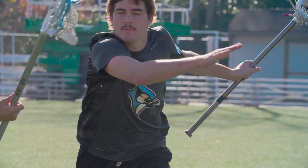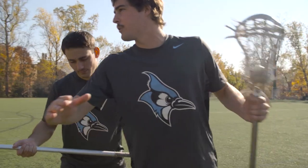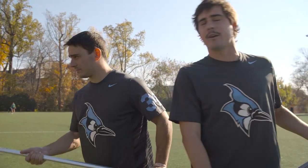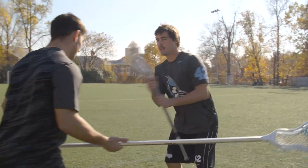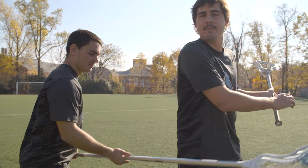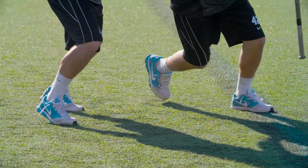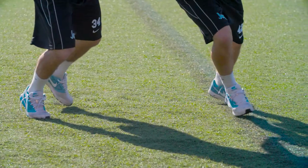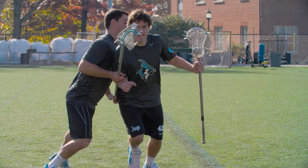I want to get my angle going right down the goal — I want to put my hips going right down the goal. A lot of times you'll see guys once they jab they'll put their stick out to the sideline and start running towards the sideline, and that makes it a lot harder for them to come down and shoot. We want to go down the field, and once we get down the field we're at a better angle than we would be if we put our stick out to the sideline.